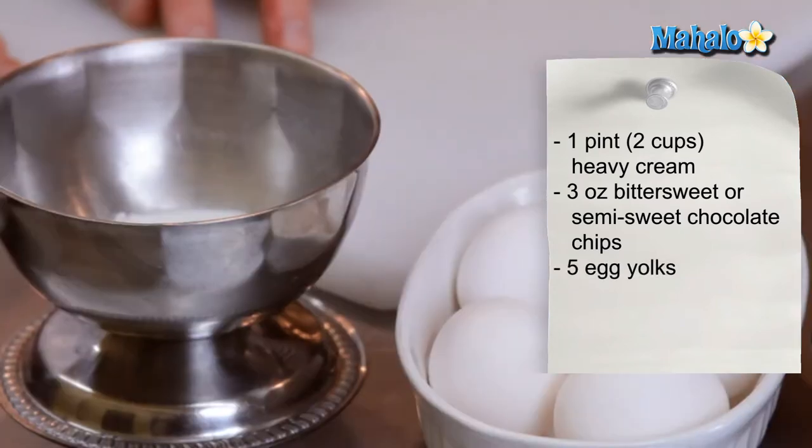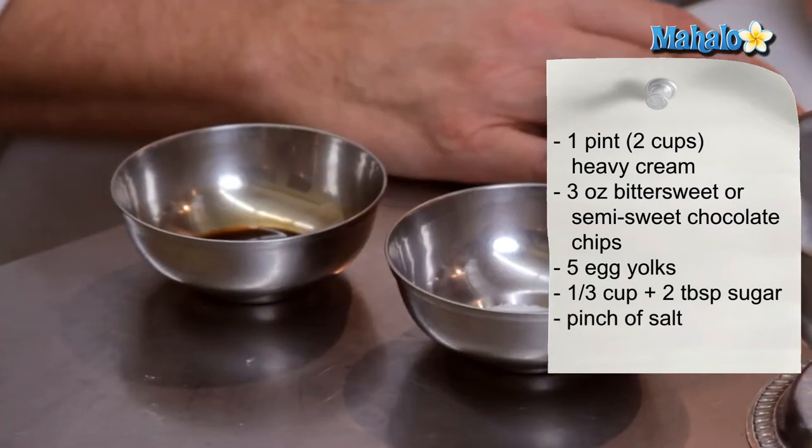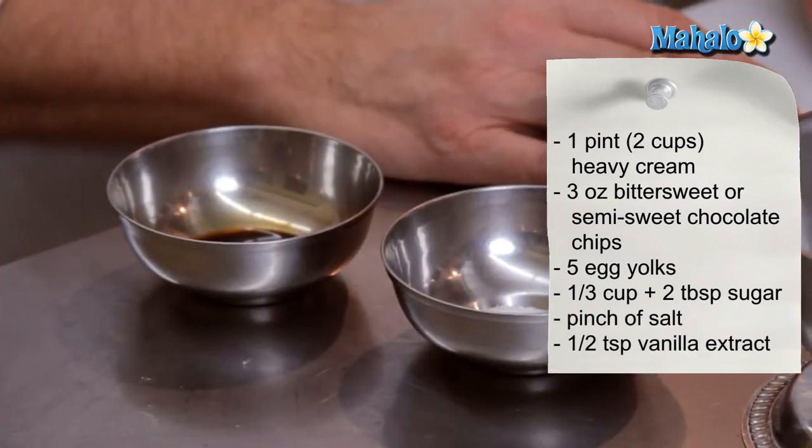Five egg yolks, a third of a cup plus two tablespoons of granulated sugar, a little pinch of salt, and half a teaspoon of vanilla extract.